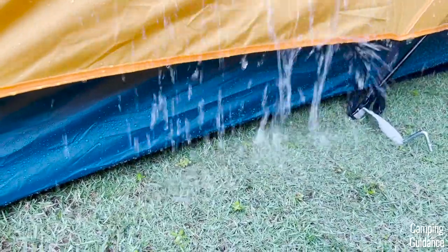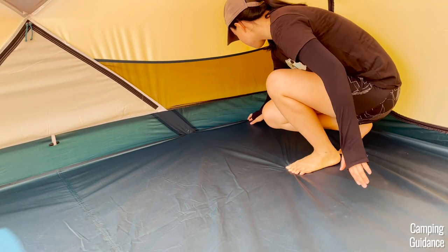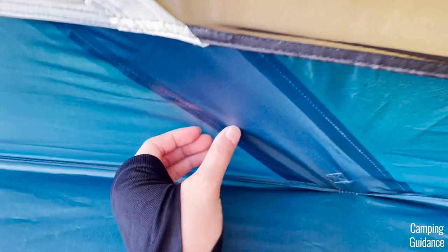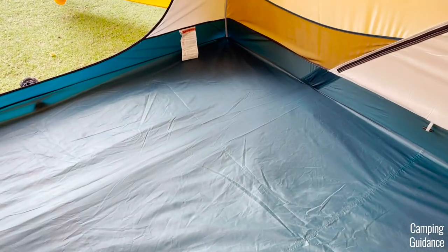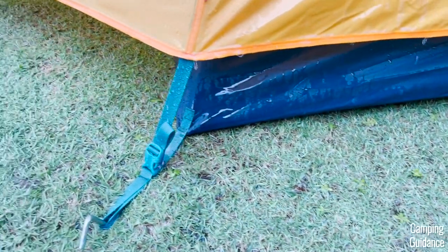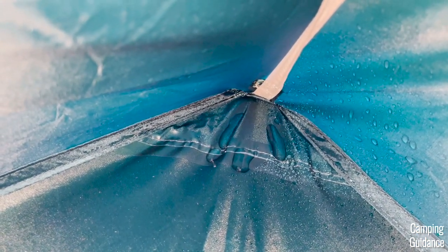I even sprayed so much rain over the tent that the ground was starting to flood a little bit. Then I noticed something. This looks like a tub floor, right? I thought it was too at first, but it's not. If you take a closer look, the blue fabric here is actually made of inverted seams that are not taped at the bottom. These run the length of the tent and are only inverted, not taped. A couple of these seams have been taped, but the white seams running all the way down to the bottom of the tent at the corners are also not taped, only inverted. I was curious about these seams, so I sprayed water directly onto the tent body and not the rainfly. After 30 to 45 minutes or so, there was some leaking through these seams at the corners. So if there's light flooding where you are, the seams on the flooring need to be sealed to prevent water from getting in.